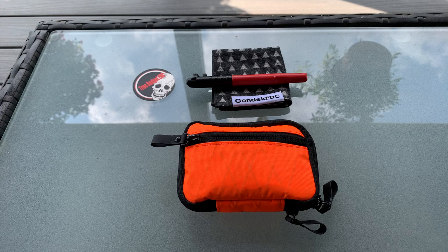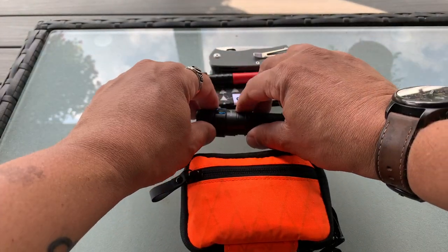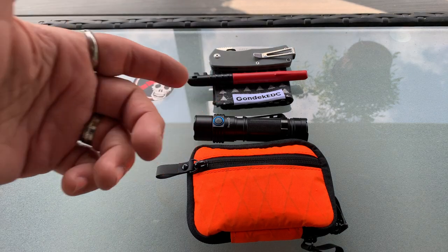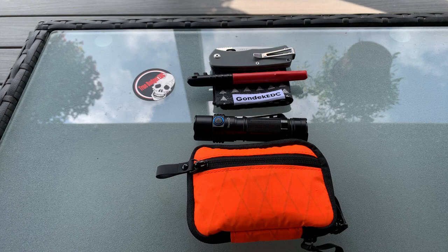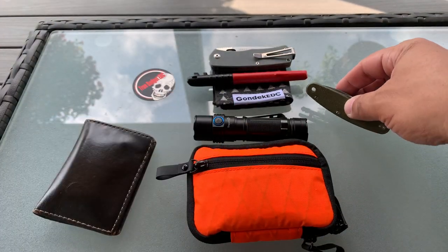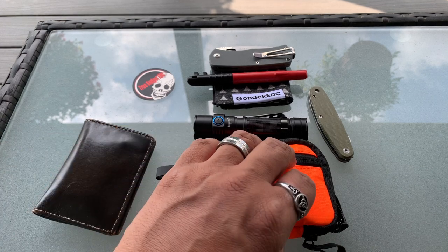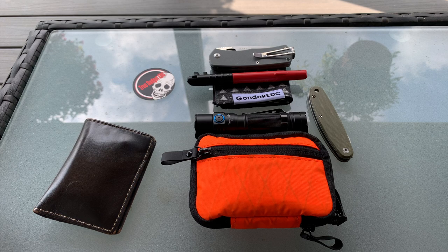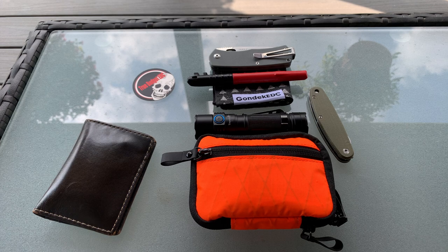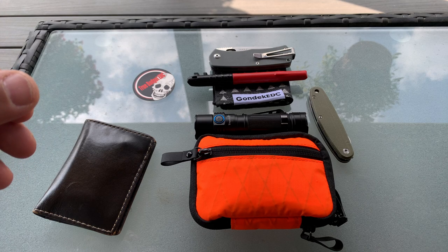Those are some of the things I carry and would advise people to put in an urban EDC. Definitely put a knife in there, definitely a flashlight, a hank, and you've gotta carry your wallet for identification purposes. Always carry some kind of backup knife — I actually carry more than one backup, so I have a backup to a backup to a backup. A lot of the stuff I carry is muted colors just because I'm a minimalist. I definitely would say try to carry a knife that's not very tactical looking and not going to scare people, because you're going to be around people in an urban environment. You guys have a good one.